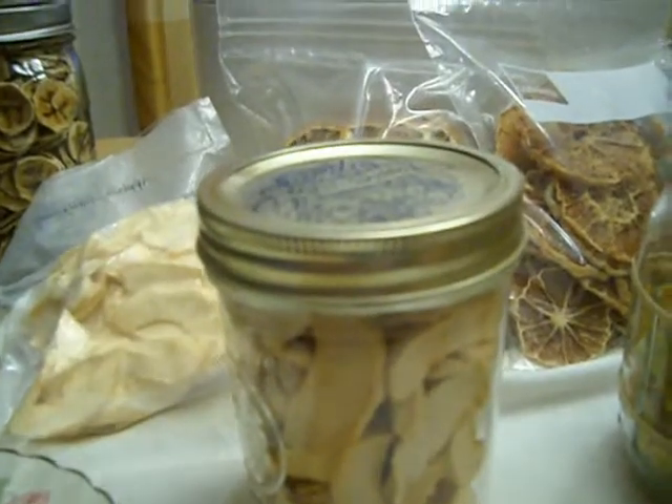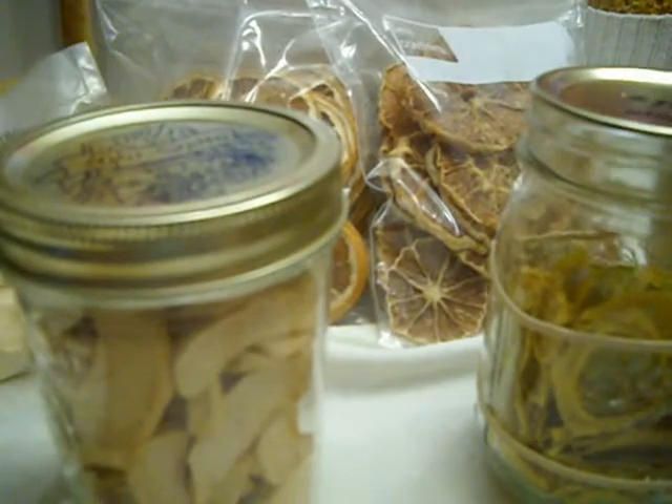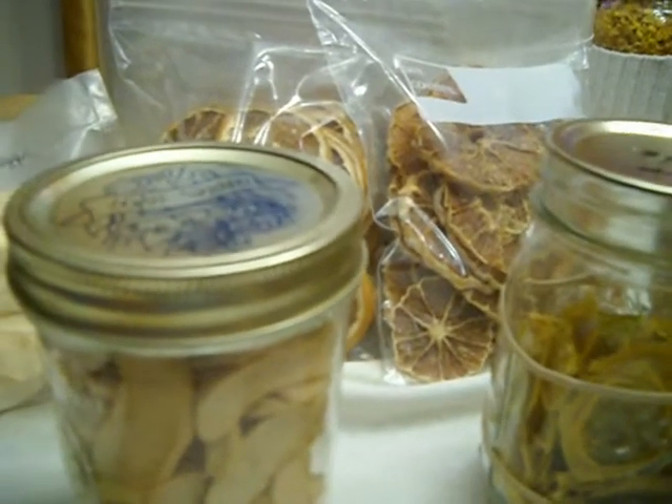So that's the fruit: raisins, apples, bananas, oranges. I do lemons too, though I don't have those out here. They don't dehydrate as pretty as oranges for some reason — they turn pretty dark.